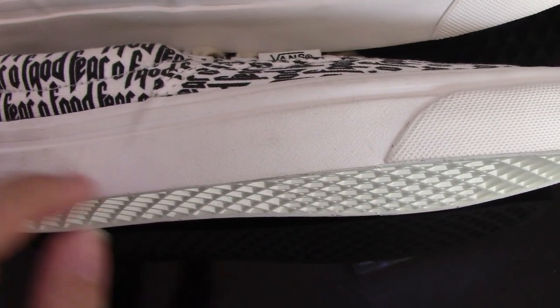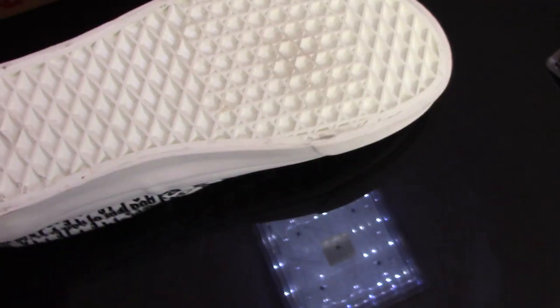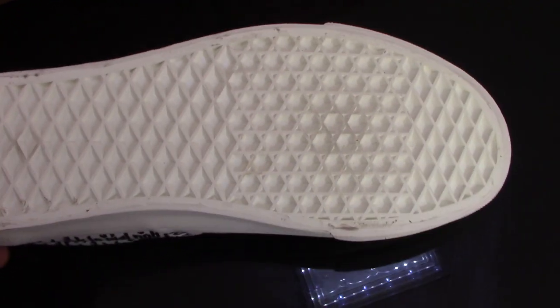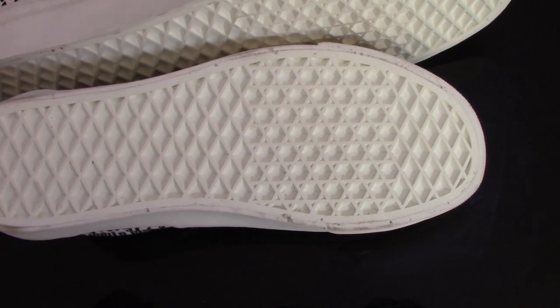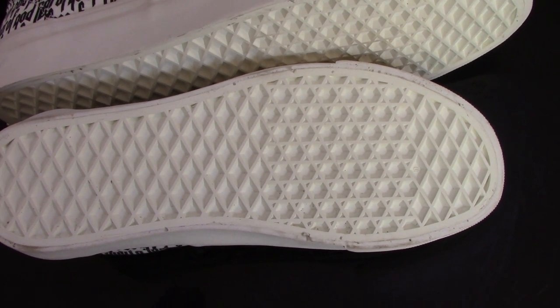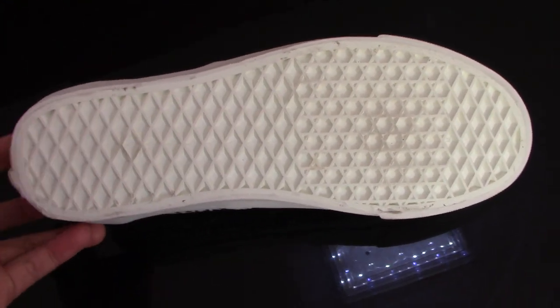Now check the midsole — for the fake one the midsole is a little dirty, not so good. For the real one you can see it's very clean and the color is also very on point and more good. For the fake one it's like this. Maybe you can't see very clearly through the video, but if you have both in hand you will see very clearly that the real one is more better and the fake one is not so good.